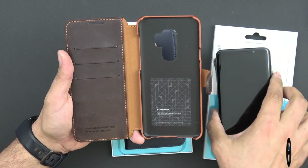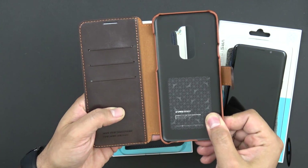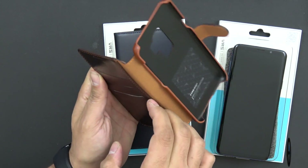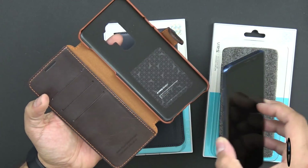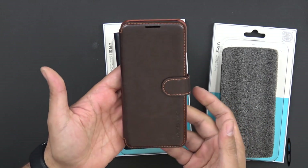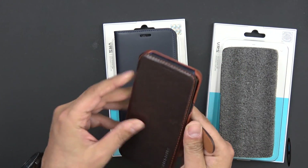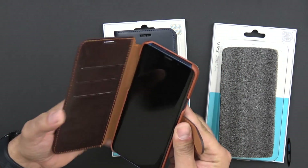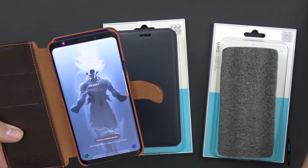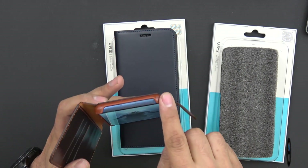The dandy leather case is a little different — the PU leather wraps all the way around. This one has three slots for credit cards and only one side slot for currency, so it has a little less capacity. Your device slides in the same way. I like the magnetic clip, and the grain feels pretty good. Wireless charging works perfectly fine, and none of the ports are covered — they're exposed on the sides, top, and bottom.